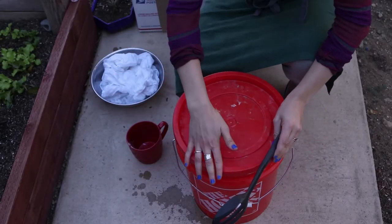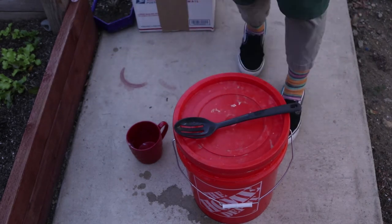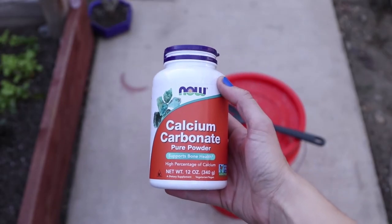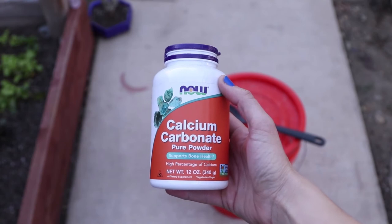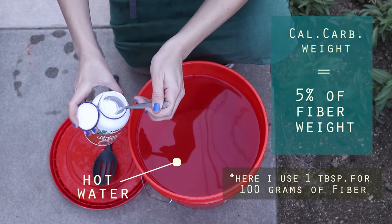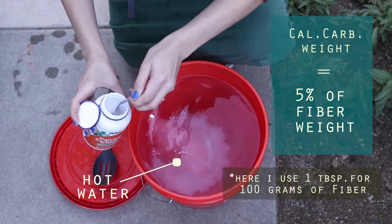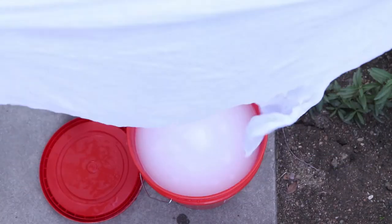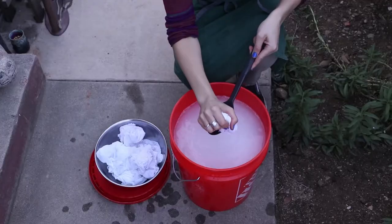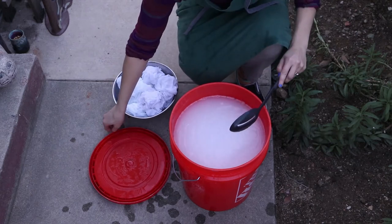After your fibers have been in the alum bath, they are going to go into another bucket where you'll prepare the calcium carbonate bath. The calcium carbonate will help improve the performance of the alum mordant. For this bath, use a ratio of 5% of your fiber weight for the calcium carbonate. Add your fibers and leave them in there for about 5 to 10 minutes. Next, rinse your fibers really well, and they are ready to dip in your dye bath.